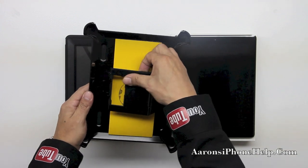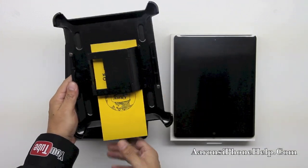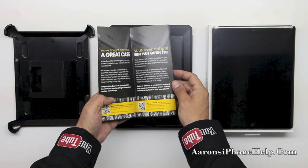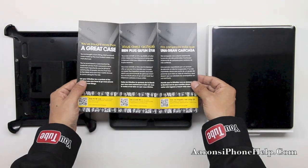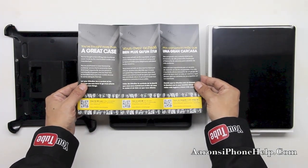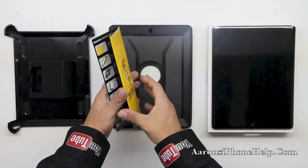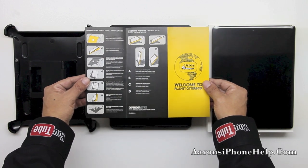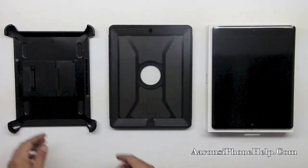Now you do get some installation instructions here on how to install the case onto the fourth generation iPad, but I thought it was more sufficient to give you guys a video demonstration on exactly how to do it. Here we have instructional steps from one to seven on how to install it, and then A to D.